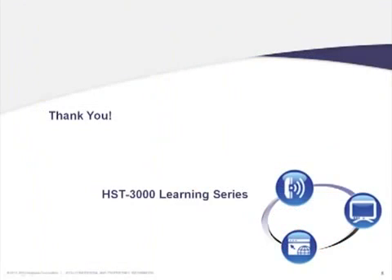That concludes this video segment focusing on the introduction to copper. On behalf of JDSU, I'd like to thank you for your time.